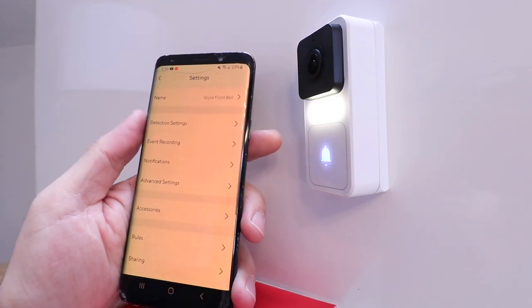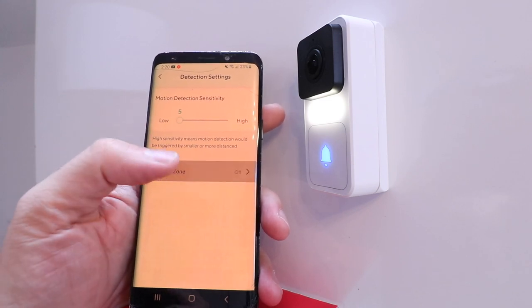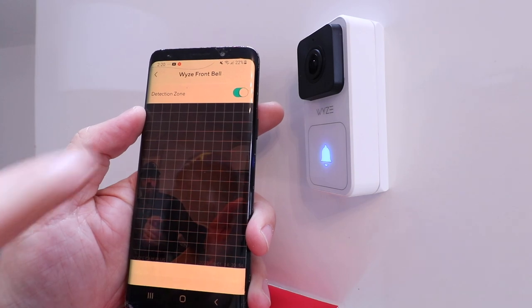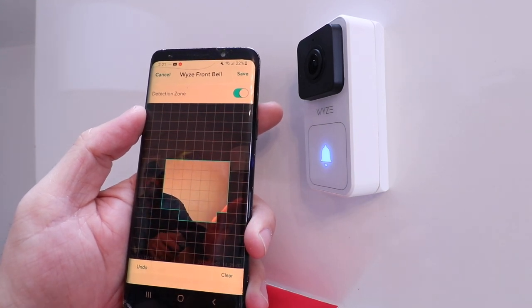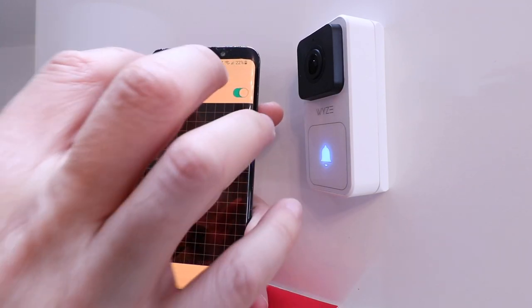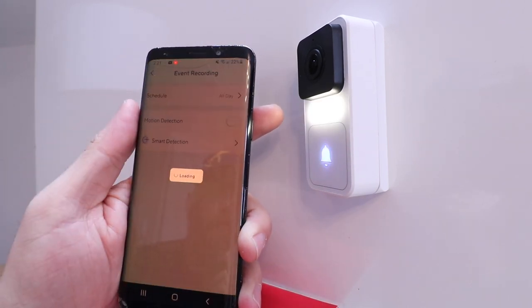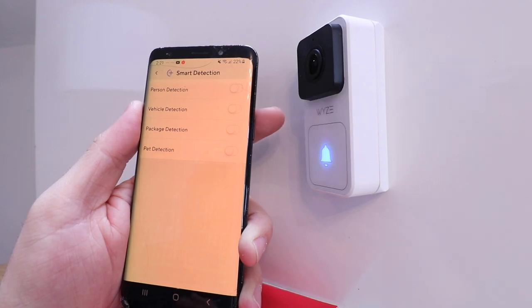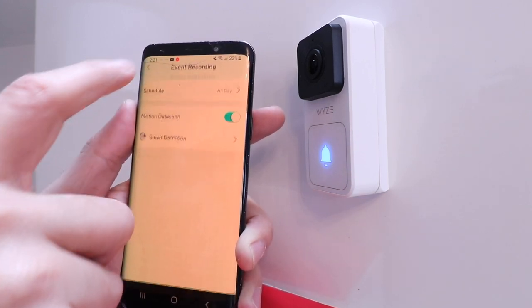Up here you've got all kinds of other settings for the Wyze doorbell. Under detection settings, you can select high or low motion sensitivity. There's also a detection zone — it takes a picture and you can decide which parts of your front door you want detection active on, so it won't trigger every time a car goes by on a busy street. Under event recording, it will record when motion is detected. Under smart detection, you can detect a person, a vehicle, package, or pet — but this requires the Cam Plus subscription.